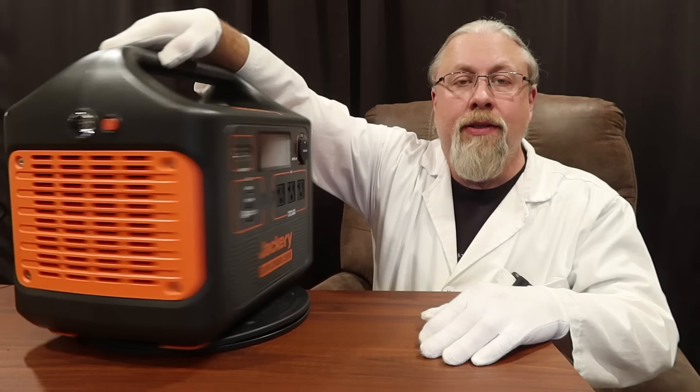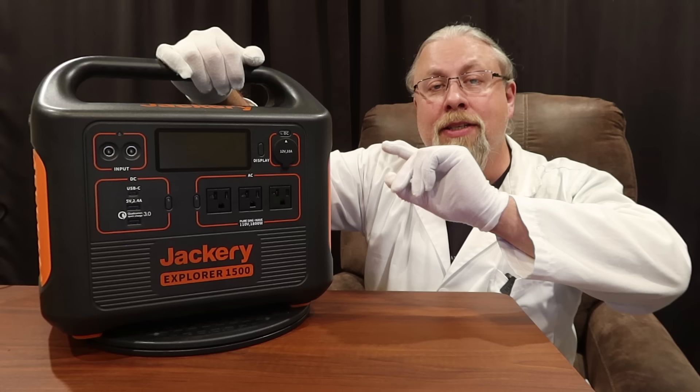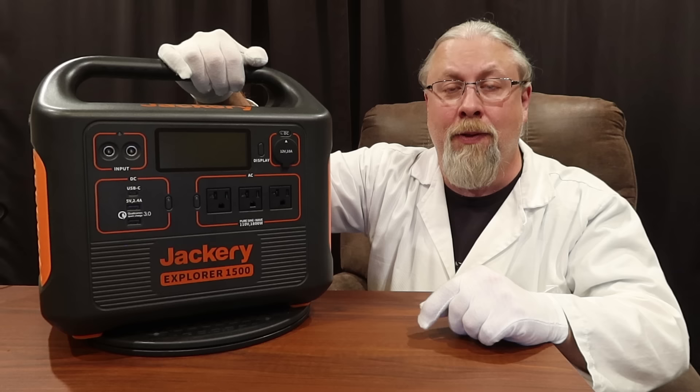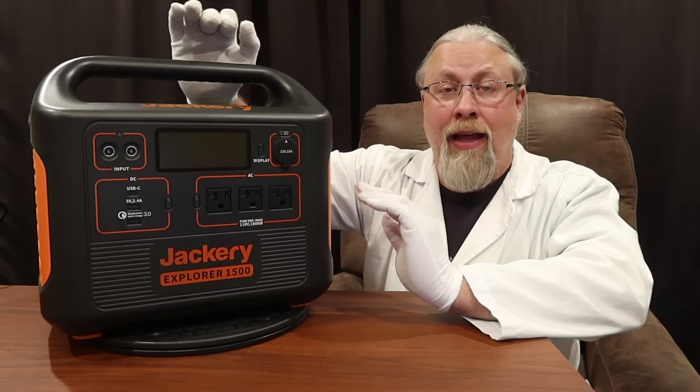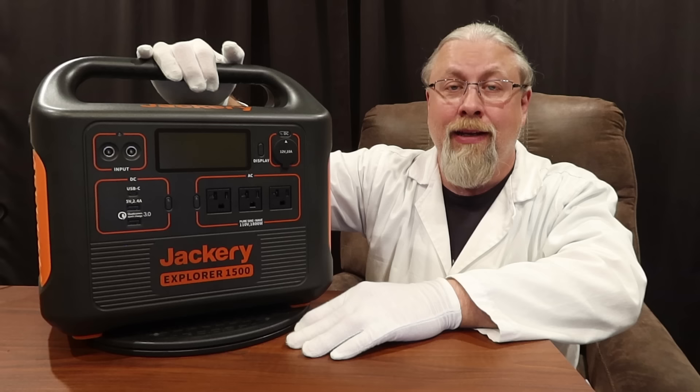If you're interested in the Jackery Explorer 1500 solar generator, links are in the description. I have just this Explorer 1500 as well as the bundle with four 100-watt Jackery panels and links to other solar panels mentioned. The discounts and coupons are for a limited time only — every single Jackery launch I've been part of has sold out within 48 hours. If you want one, jump on it without hesitation because when they go out of stock they might not be back for a couple of weeks. Thanks for watching — if you learned something today, give me a thumbs up, and if you're not a subscriber already, you know what to do.